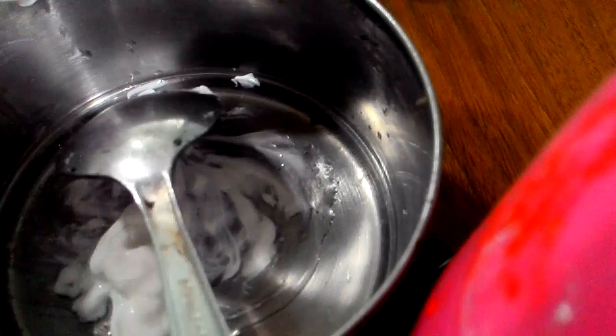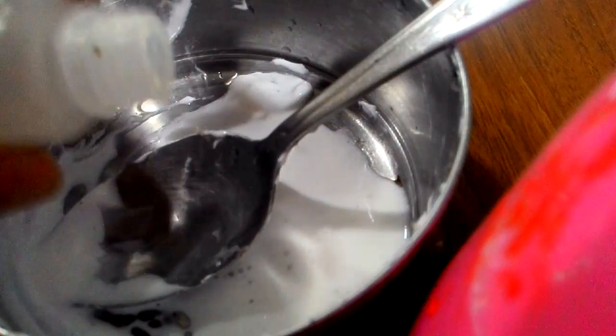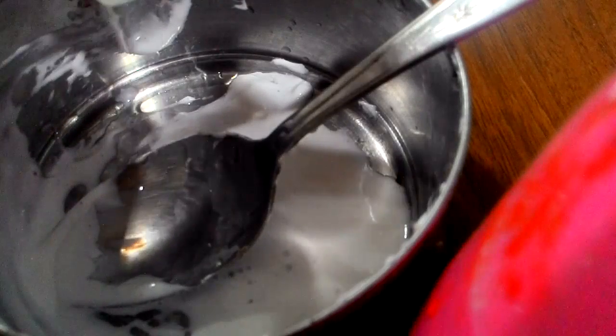I forgot one thing — you also need water. I'm going to stir it until it's completely combined. It doesn't look like a glue right now, but it's going to look like a glue later. Add about 4 ml of water — though I don't think you need to add that much, but I'm going to add that much.